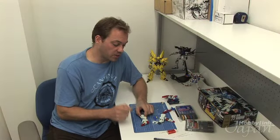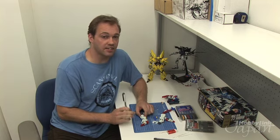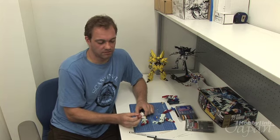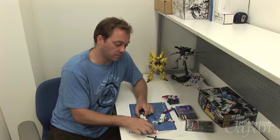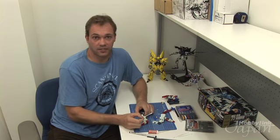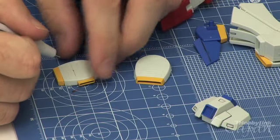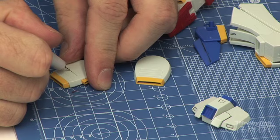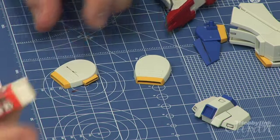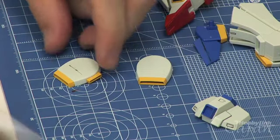Now when you're using panel markers to do your panel lines, there's a good chance you're going to make a mistake — but don't worry, you haven't ruined your model. There are easy ways to clean it up. The first way is just to use an eraser. You can also use a toothpick or even a Q-tip. I'm going to make a panel line here on this side section, and oh no — I made a mistake. Don't worry, I have an eraser. Just take that off — it's cleaned up, and continue on.